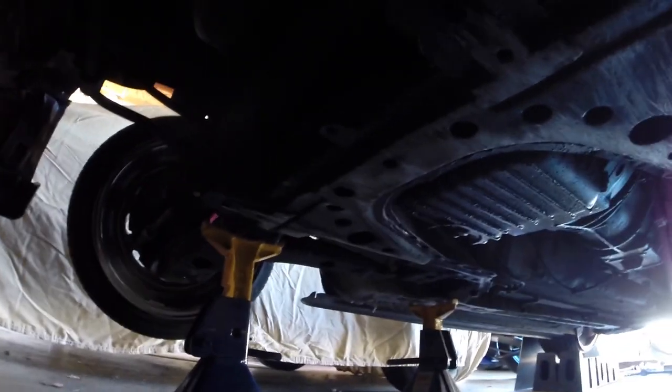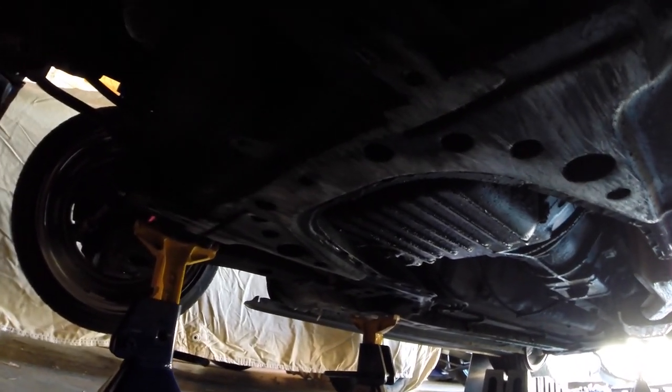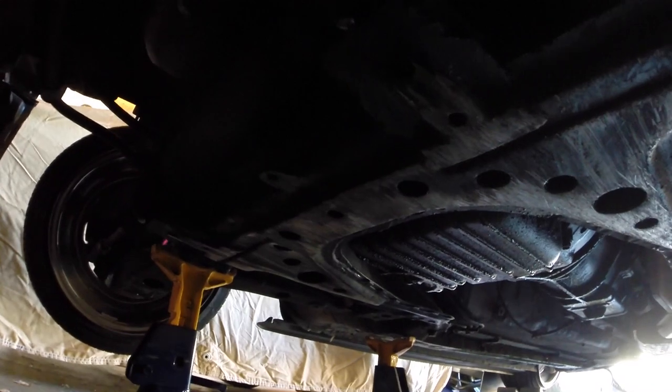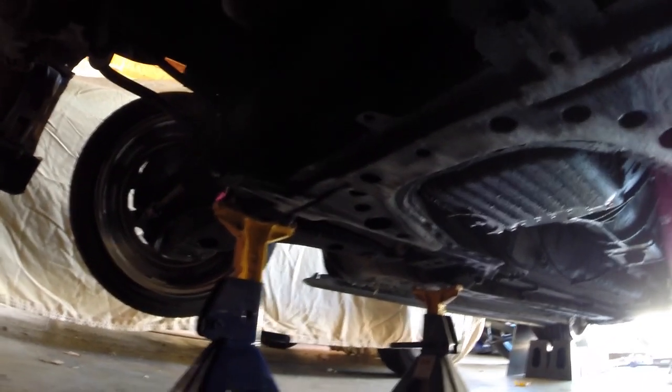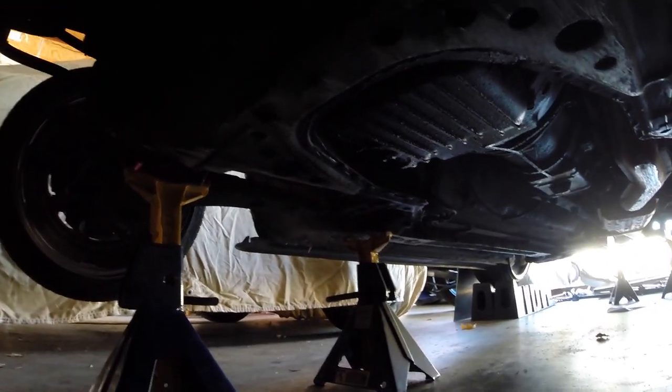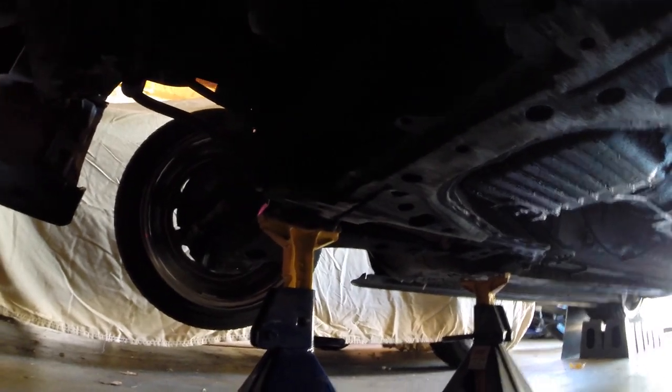Now we're just gonna put the plate up against the subframe, mark the subframe for our holes, and then put the rivet nuts in there. Then we'll be able to go ahead and mount the skid plate. I may have to raise the car a bit just because this is adding about an eighth or a quarter of an inch.